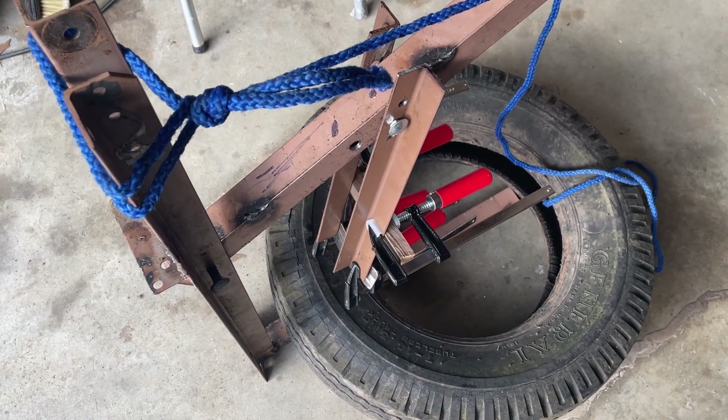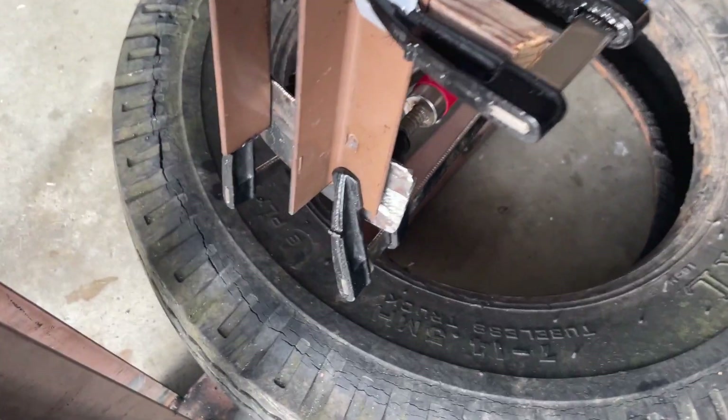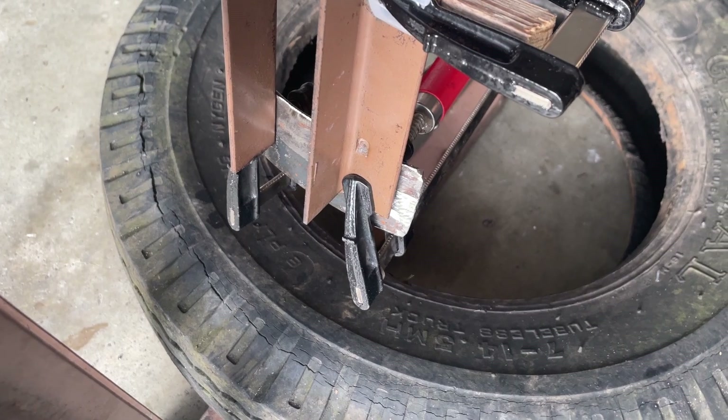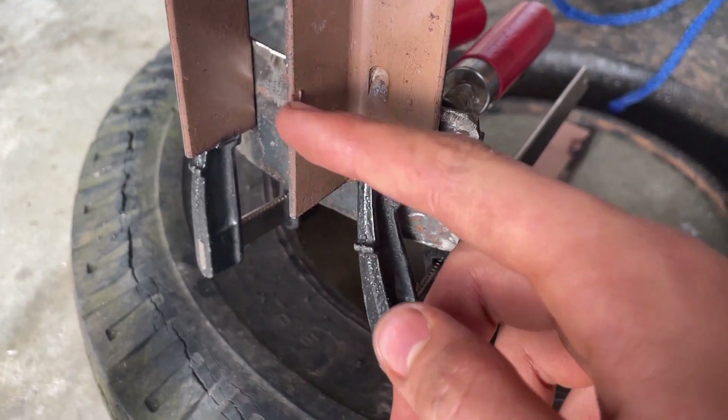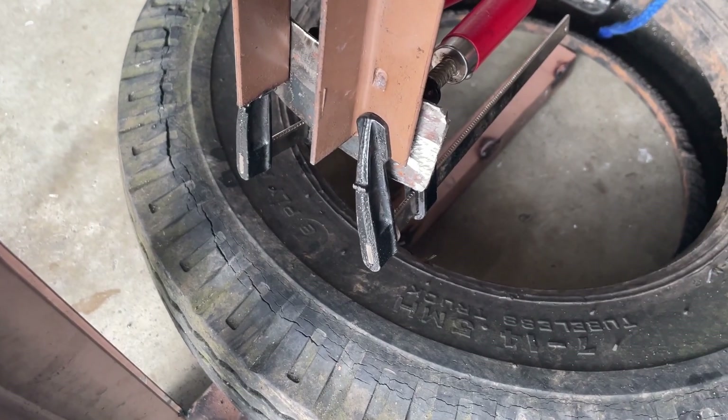This is a progress update on the bead breaker so far. We've bent this piece in the vise — that goes on the tire itself. We'll have to cut here a little bit so that it doesn't poke the tire.